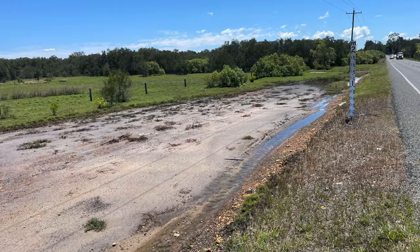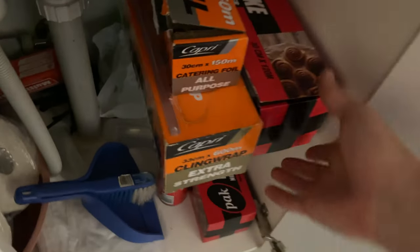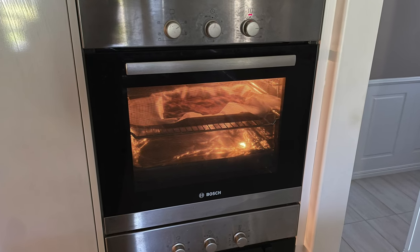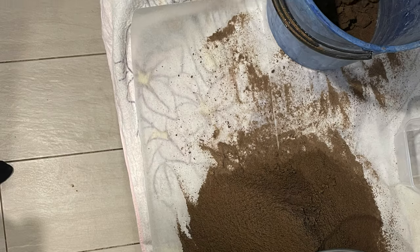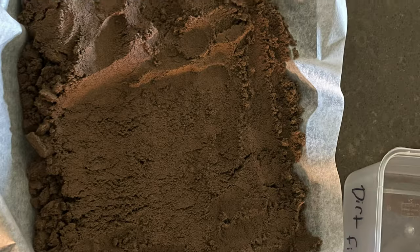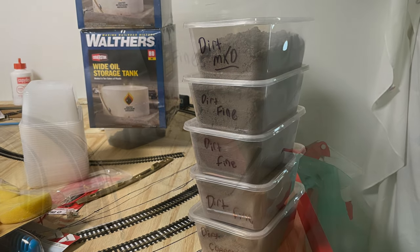First you're going to need some dirt. Here's where I locally acquired what I'll need for the coastal section, but what we're going to see now is just traditional brown found out in the bush. Grab yourself some baking paper — if anything spills it's easy to pour back. Get your dirt onto the baking paper and into the oven; you can bake it as hot as you want. I went right up to 300 degrees to speed it up. Make sure it's cooled down before handling, then sieve it to get the various grades you need. I've got fine, coarse, and half-and-half blends all ready to go.